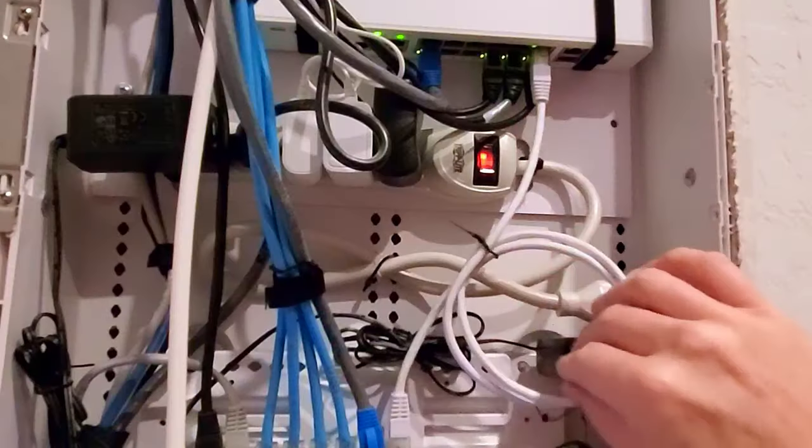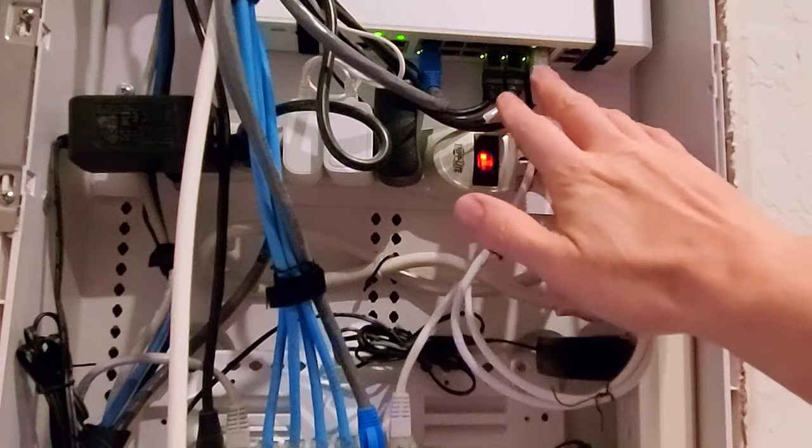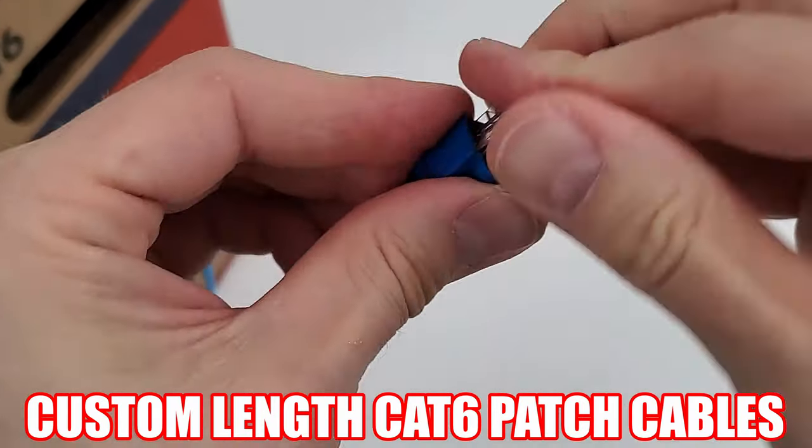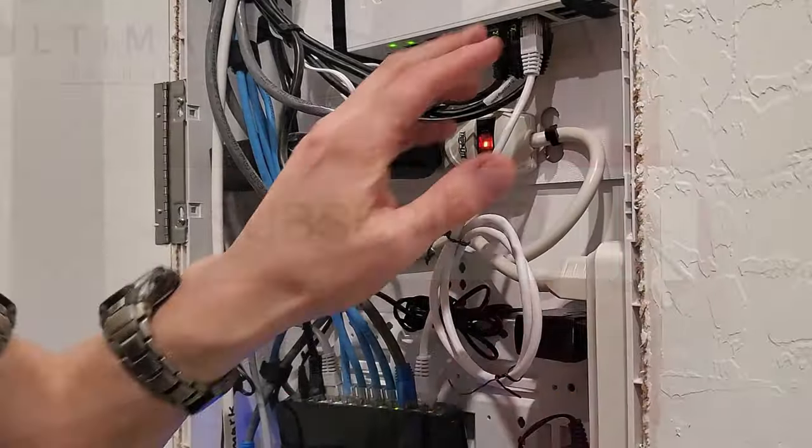Hi everyone and welcome back to Ultimate Tech Hub. On today's episode, I want to show you how to clean up space in your network box by making custom length patch cables. And remember, hit subscribe — it's really important and it's free.